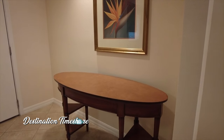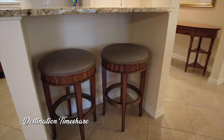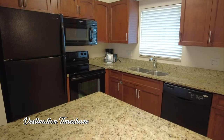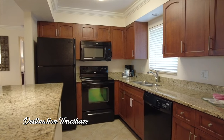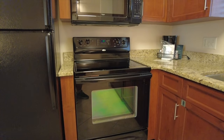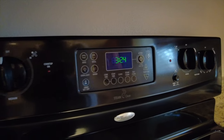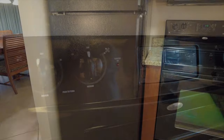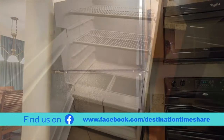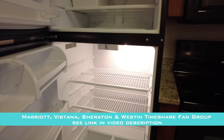Right inside the door there is a small table beside what is a pretty good-size kitchen. Granite countertops, black appliances — in fact all of the appliances you would need: refrigerator and freezer with an ice maker, oven range, microwave, and a full-size dishwasher. You definitely have everything you need here to cook up some great meals.